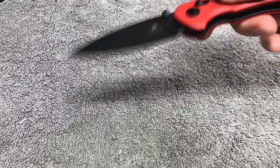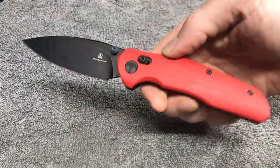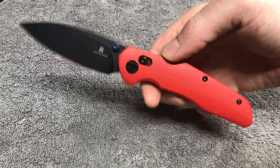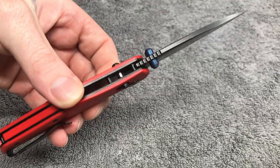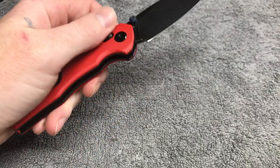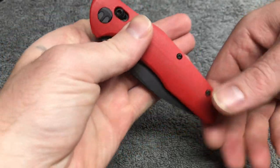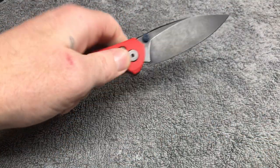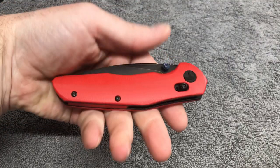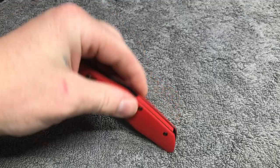Let me see if I can spidey-flick it — no, I can't right now. That's okay, fail on camera, no edits. Best Tech Ronin — OBMS by Best Tech. 14C28N, G10 scales — the red and black gets me every time. Slow roll baby, it does, it gets me every time. Nice backspacer that comes all the way around, one piece.